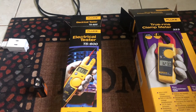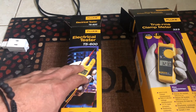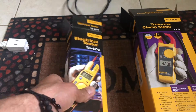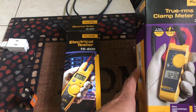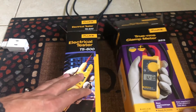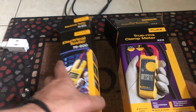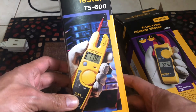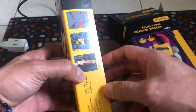Hello everyone, today we're going to compare two multimeters: the T5-600 from Fluke and the Fluke 323. I was a little bit skeptical about which one to buy for myself because this one looks like it's nice to carry, and I've seen reviews that say it's very good to have ready when you need it.